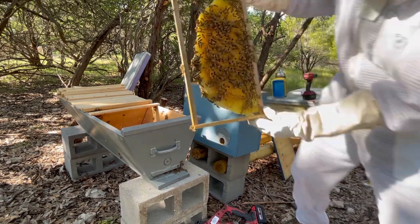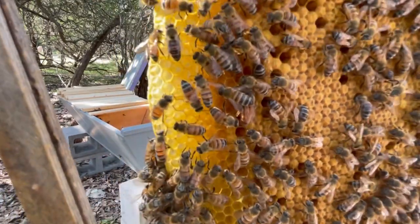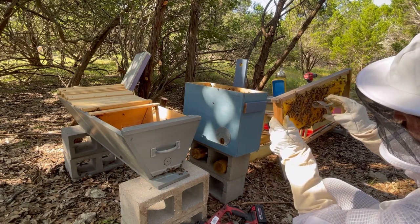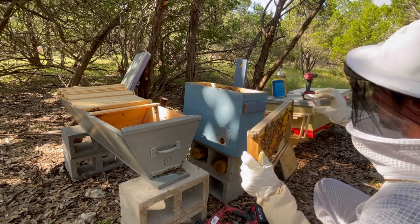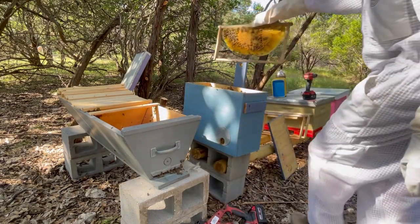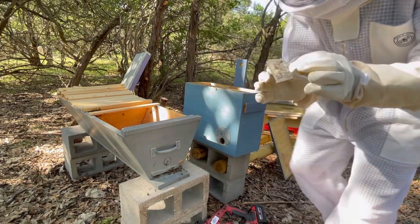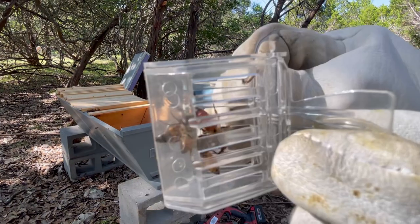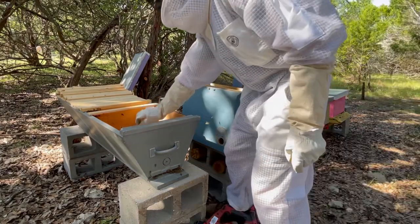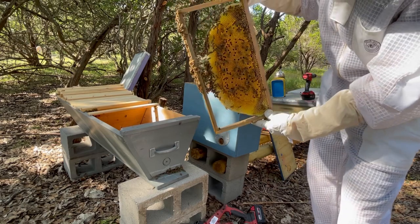I finally found her — she's very, very small. I'm going to attempt to put her in a cage. I have the queen in here, so I'm going to set this down back in this box just to make sure I have her. I've got her here in this cage. Since she's a bit of the bigger one, I'm going to set the whole cage down into the top bar hive.